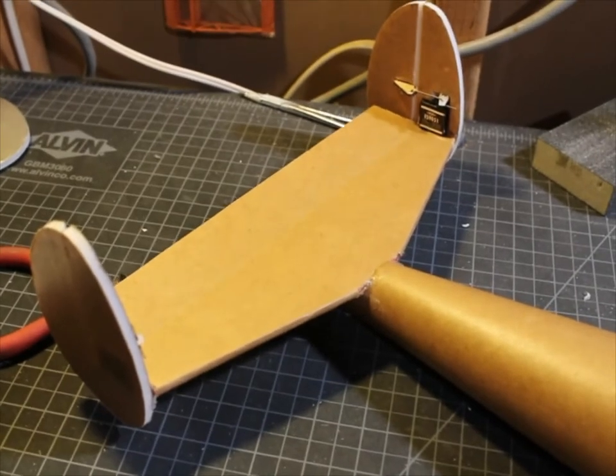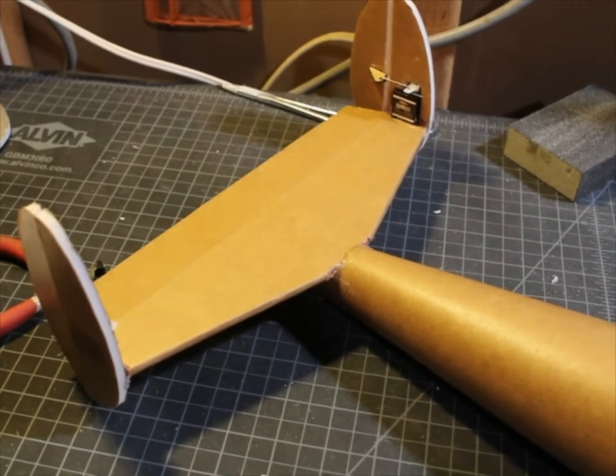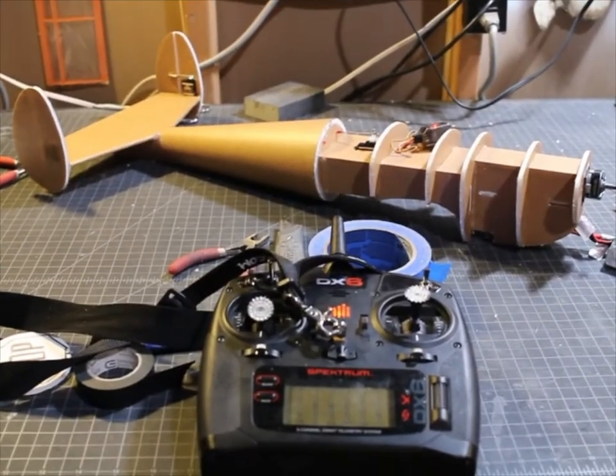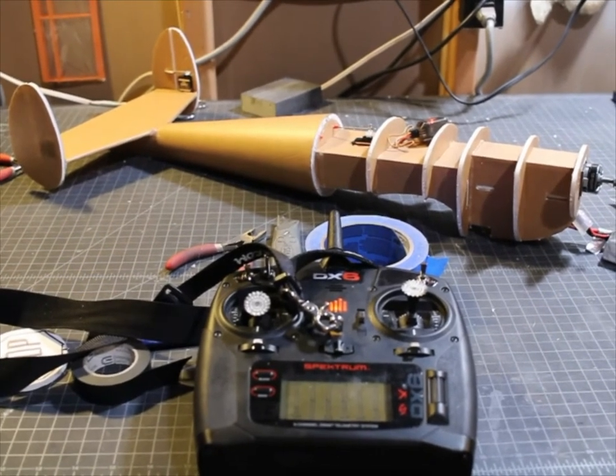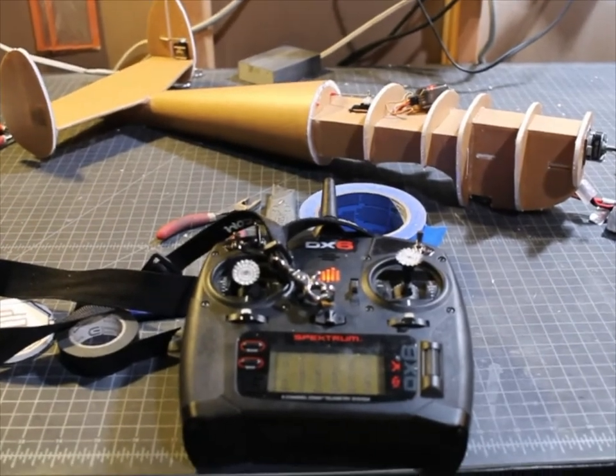Elevator up, elevator down, rudder left, rudder right. So that's it — the fuselage with all the electronics working. Next time I'll be building the wing for the mini air coop. Cheers.